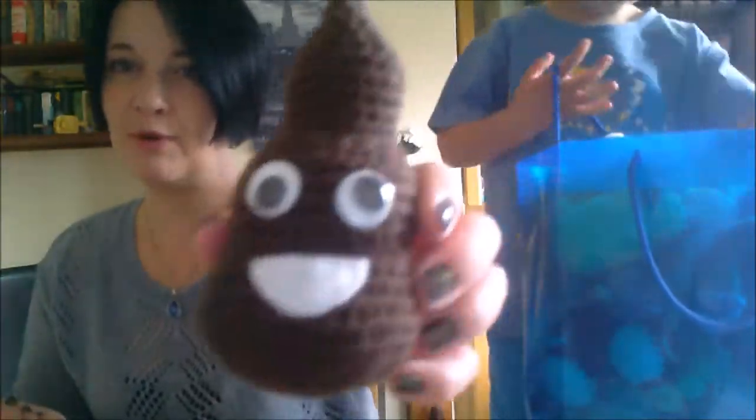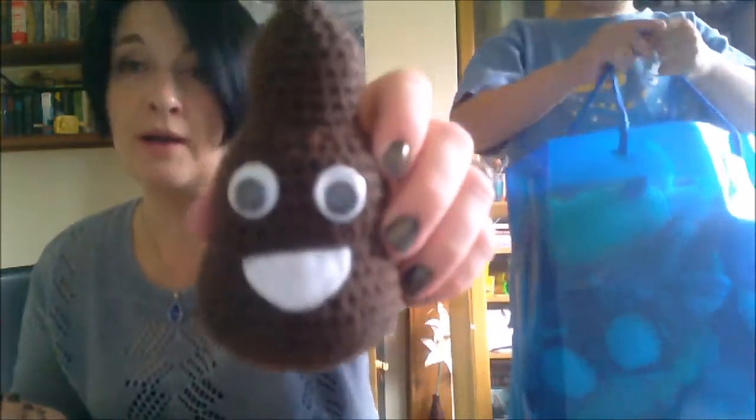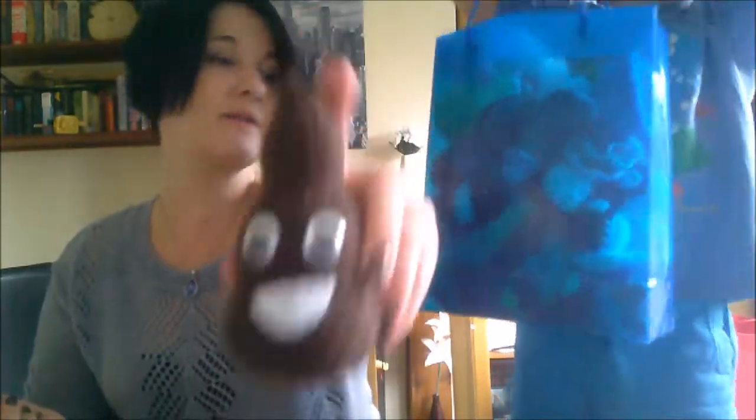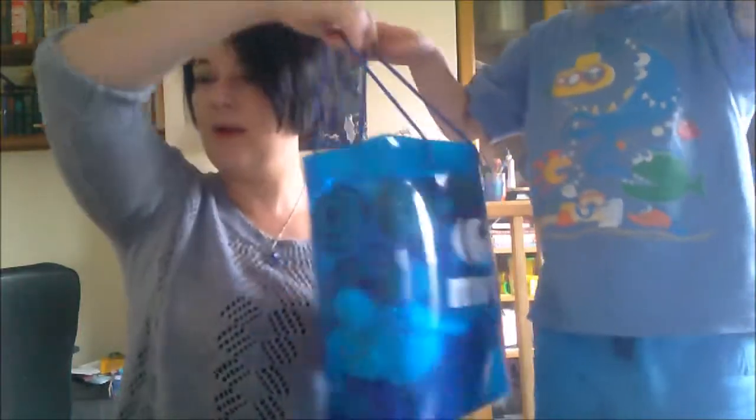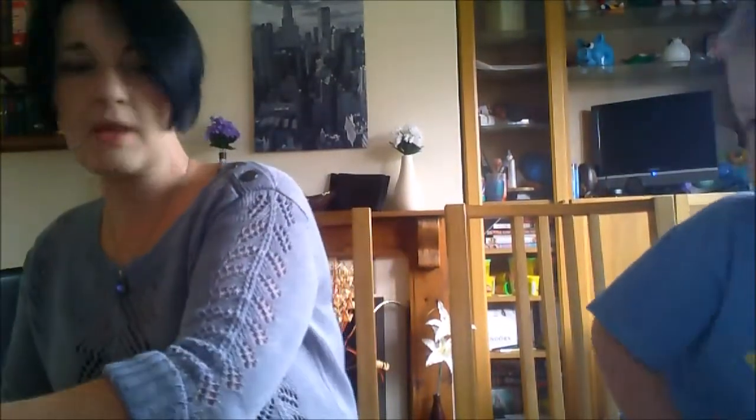He asked if he could have an emoji poo, and of course there's a pattern for that. So he has googly eyes. I've got to wrap him up before I head off to work, and then I'm coming back to fetch the kids and going to see my sister and my nephew — and my niece if she's there. He always gets something handmade.